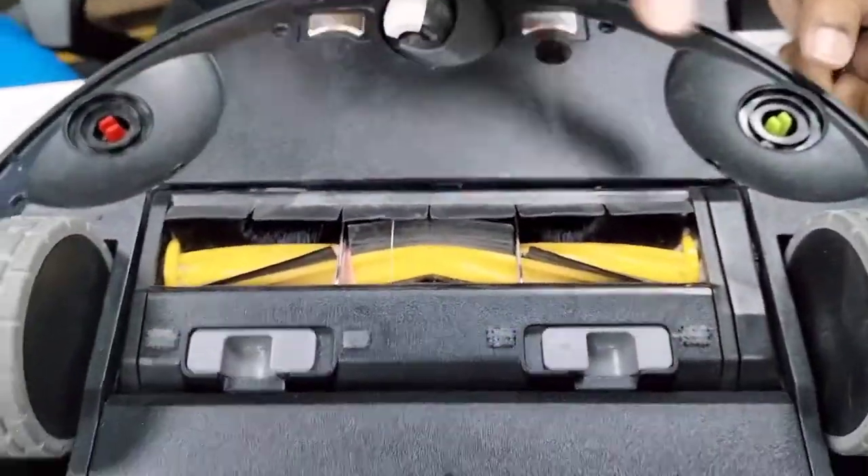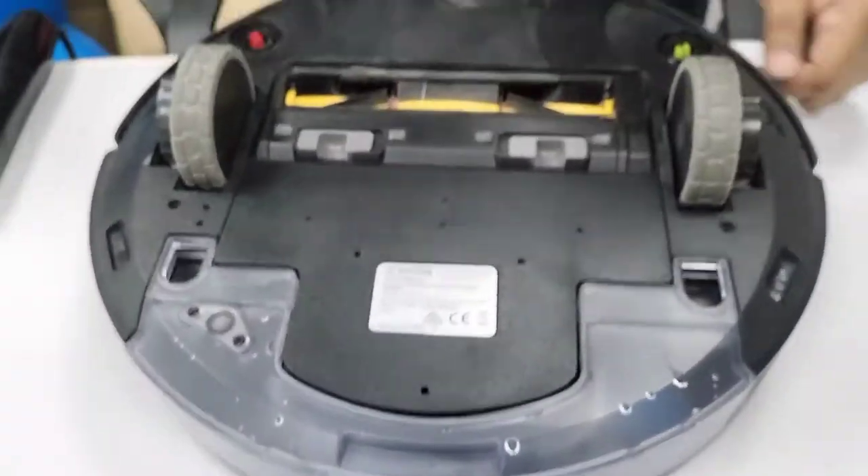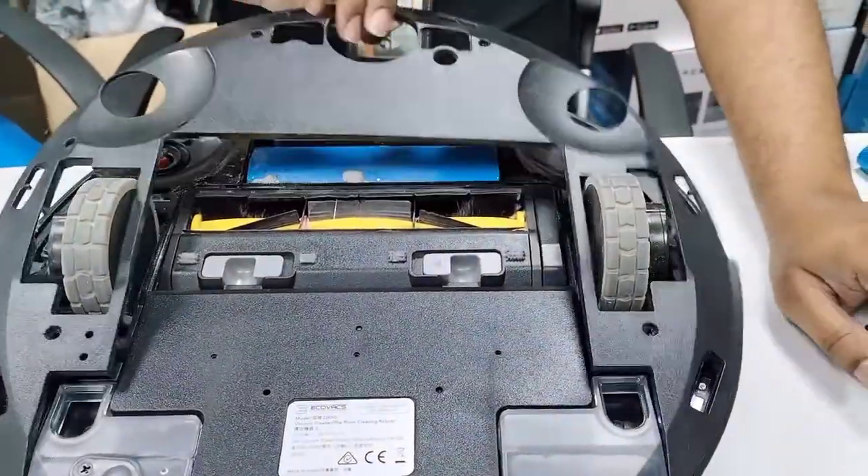We open 8 screws only — 1, 2, 3, 4, 5, 6, 7, 8. Here are the 8 screws. Remove this plate.